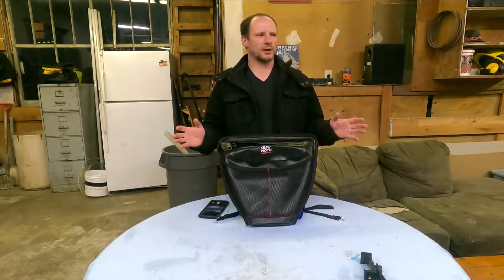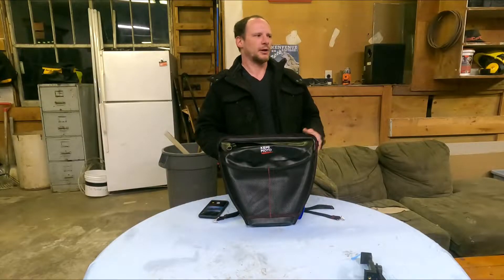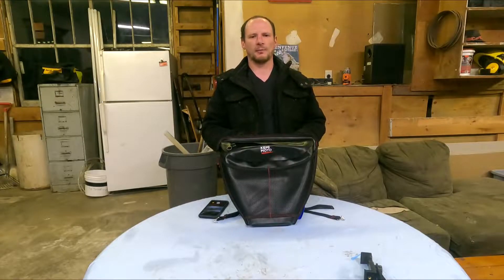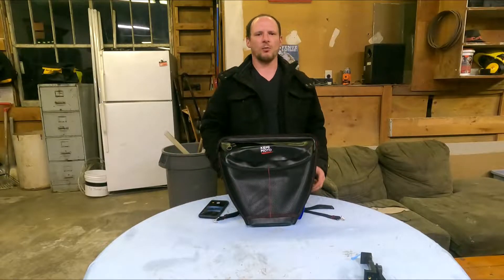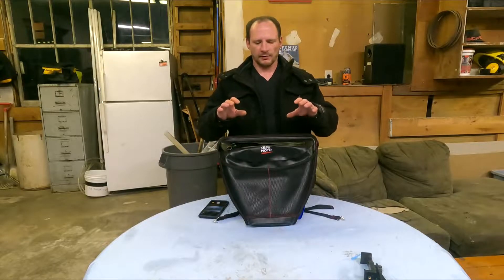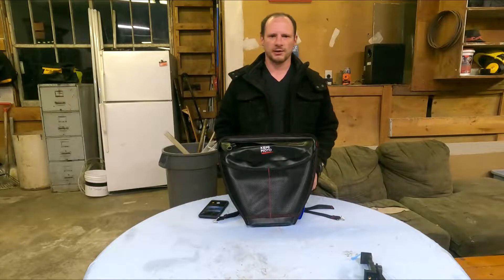You can never have too much storage when it comes to these Polaris Razors because they just don't come with enough from the factory. You've got the glove box, but I find sometimes what will happen is if you go through a lot of water during the day and splash a lot of water up into the cab, you'll end up getting some water inside your glove box. So it's definitely nice to have some real nice waterproof storage where you can keep your valuables nice and safe.